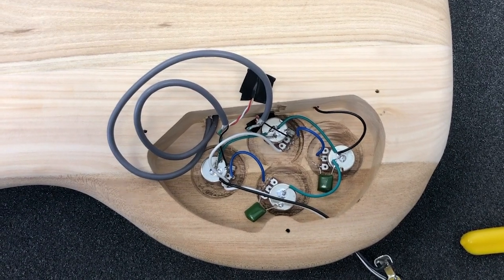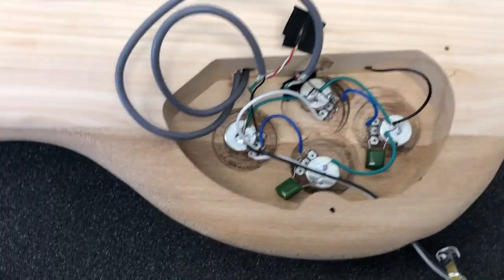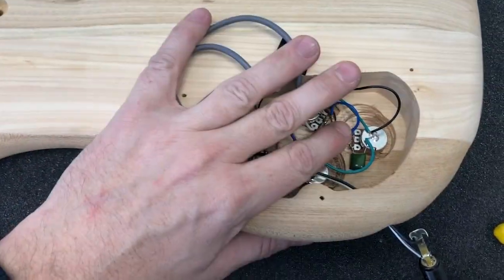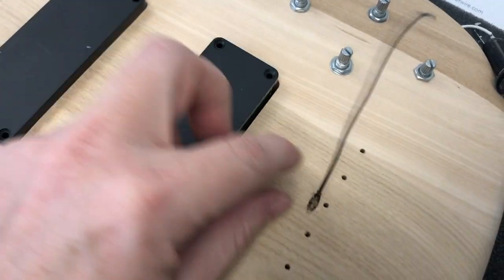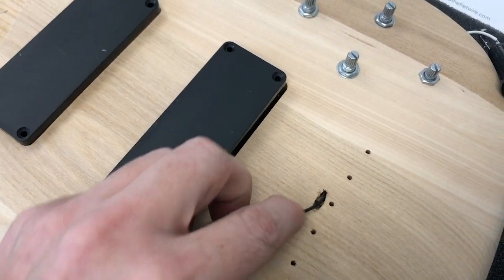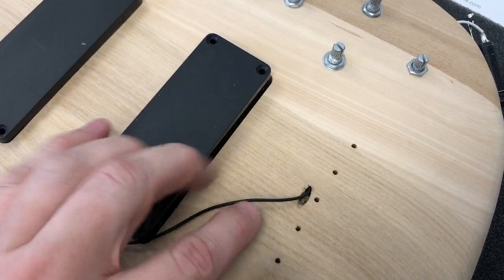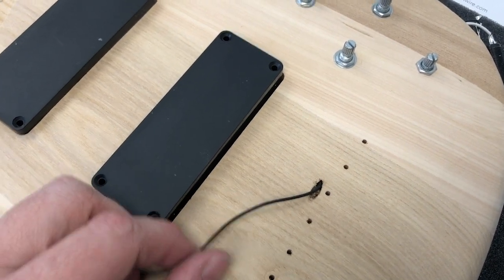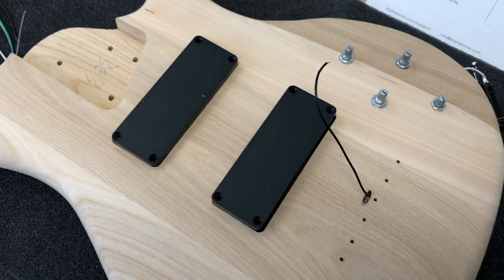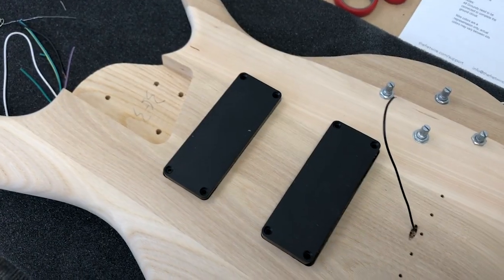This completes the wiring of the five-string bass guitar kit from the Fret Wire. The final steps are closing everything up and putting the output jack into position. For the bridge ground, just trim and strip a little bit of wire back, and when you put your bridge into place make sure the bare wire is sandwiched between the bridge and the body of the guitar — that will complete the ground circuit. From there the bass is ready to play — it still needs a neck!